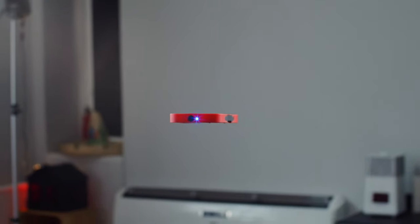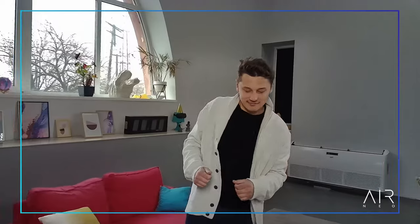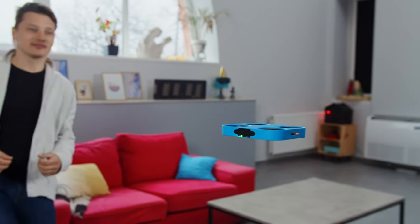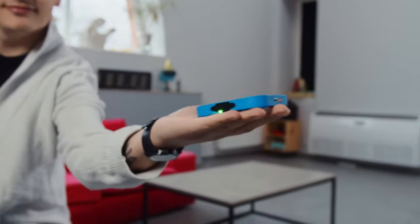Air Neo will fly out a few feet backwards, then lock onto your face. When you see the red light brightly go solid, it's go time. Your 15 seconds of fame are now being recorded and ready to make you internet famous. Air Neo will come right back to land in your hand and sync that crazy video to your phone for instant sharing.